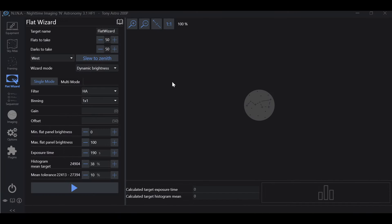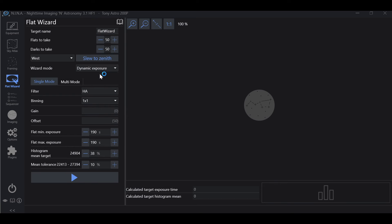Now, wizard mode. We have Dynamic Brightness, which is for when you're using an ASCOM-controlled flat panel where you can control the brightness. Your exposure time remains constant and your flat panel brightness adjusts. Dynamic Exposure is when you're using a light panel where you cannot control the brightness — in this case, we achieve our desired ADU through exposure time. Your light panel remains constant and your exposure time is adjusted to achieve the desired ADU.